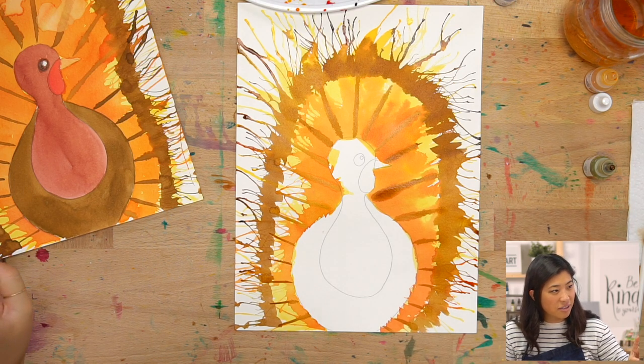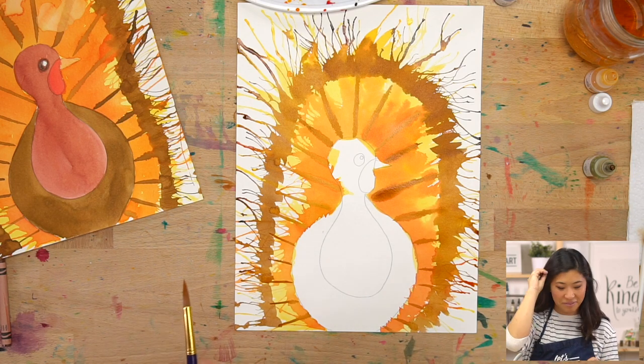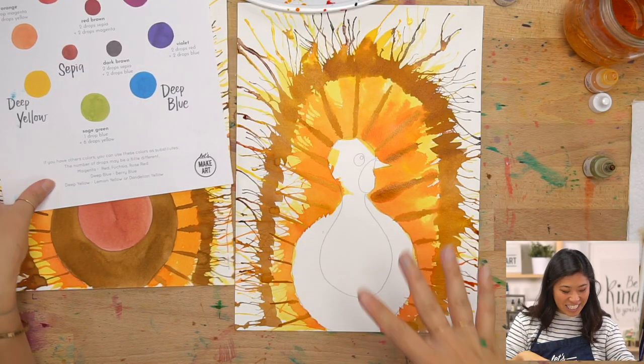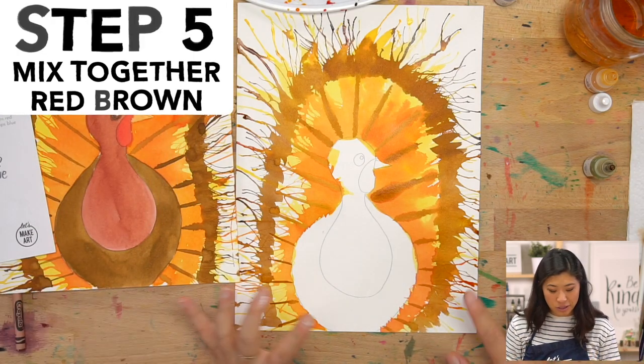Wild turkeys have very powerful legs and can run at speeds of up to 25 miles per hour — that's the speed limit for most neighborhood streets! We had a little fun chat, which was actually helpful because it let our painting dry a little bit.